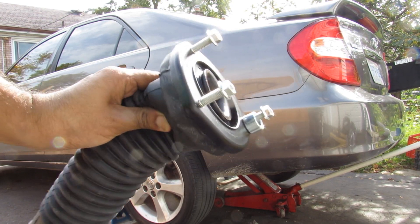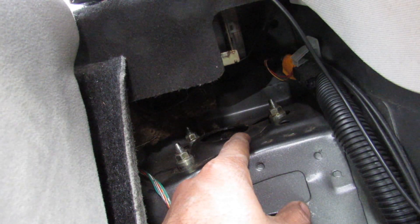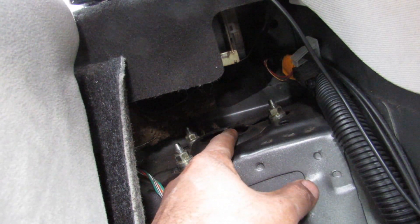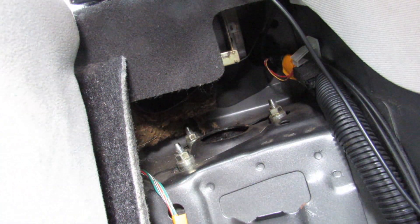Today I'm going to show you how to replace the strut or strut mounts on a Toyota Camry. This is where the rear strut mount is located, behind the rear seat. We have the center nut here that has the bushing in it. I'm going to drive you and you're going to watch as this bushing moves up and down and clunks as we go over a bump.